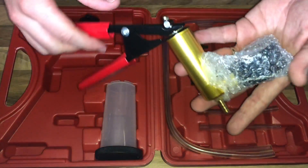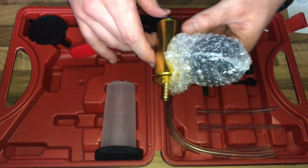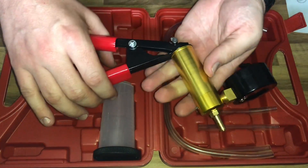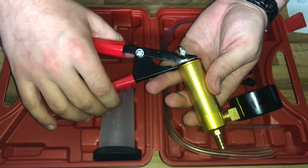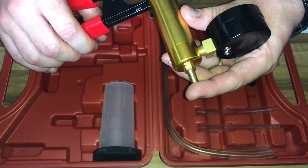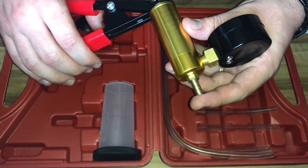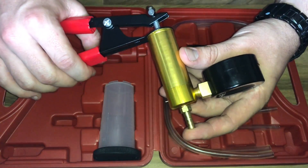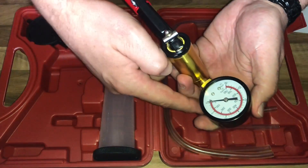Inside the container you get: one vacuum pump, one fluid container, one transfer cap, one vacuum hose (2×580mm), one vacuum hose (2×18mm), five assorted vacuum hose fittings, and three bleed nipple adapters.